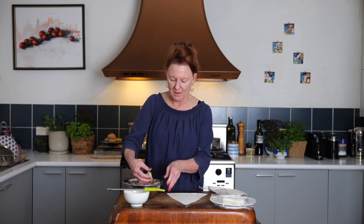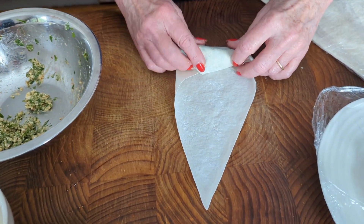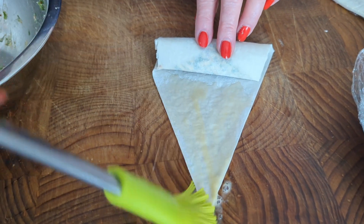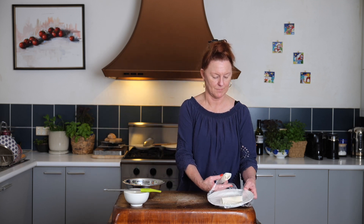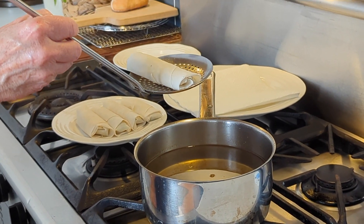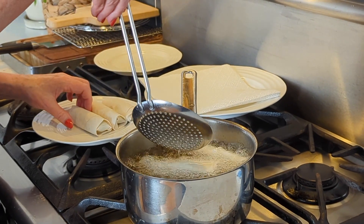So one more time — roll it on the end, add a little egg wash on the end, and under the plastic wrap. I'm going to make a fifth one and then we'll pop these in the oil. So once our oil is hot enough, we're just going to fry these a few at a time — two or three in the oil together.